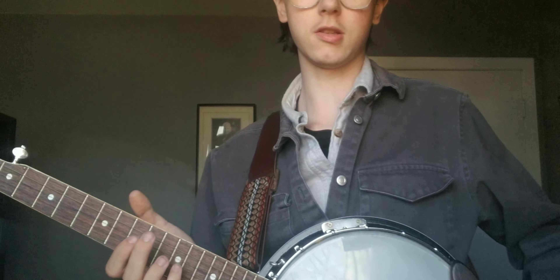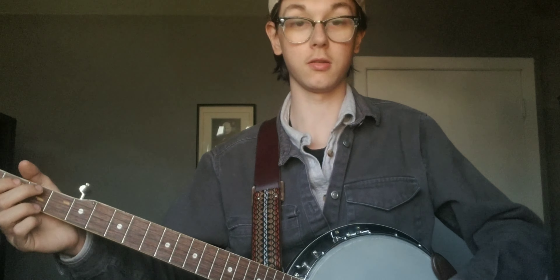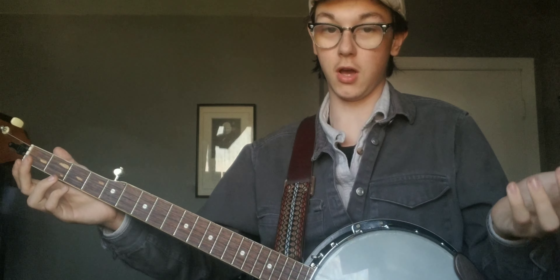But other than that, it's a good banjo. I like it a lot. It's probably not the highest quality — I'm not sure if it's good or not — but for me it's good.